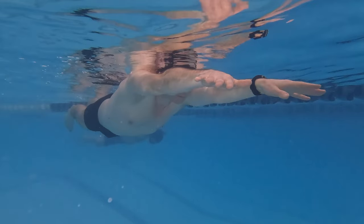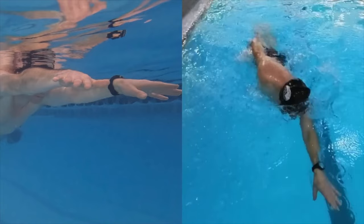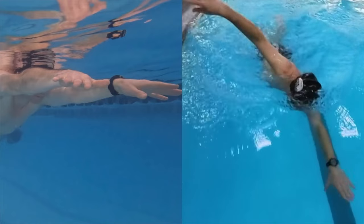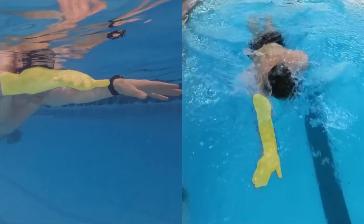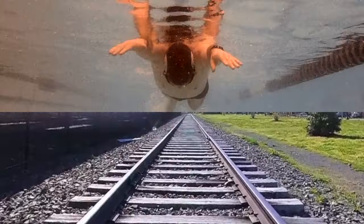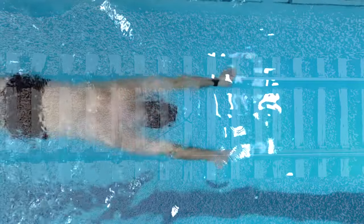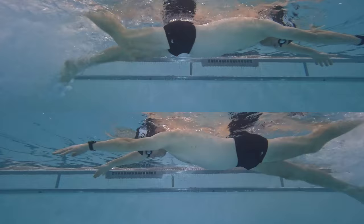Practice holding this position while flutter kicking to build muscle memory and solidify the correct arm angle. It's a small adjustment that can make a big difference in your speed, power, and efficiency. To help visualize the parallel arm position, imagine swimming over train tracks at the bottom of the pool — keep each arm over a separate track as you flutter kick across the pool.